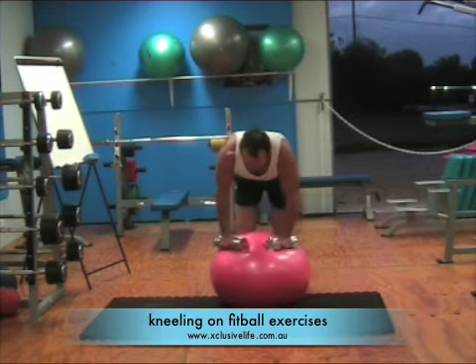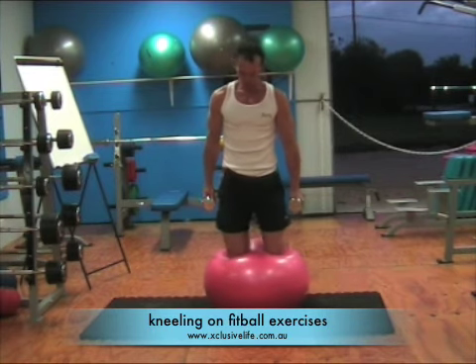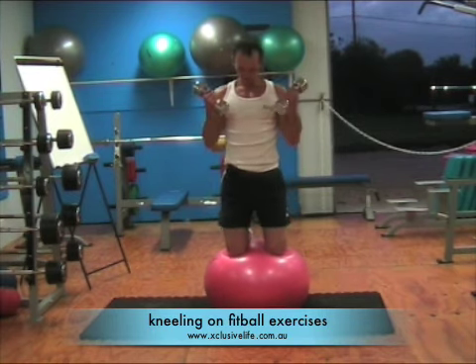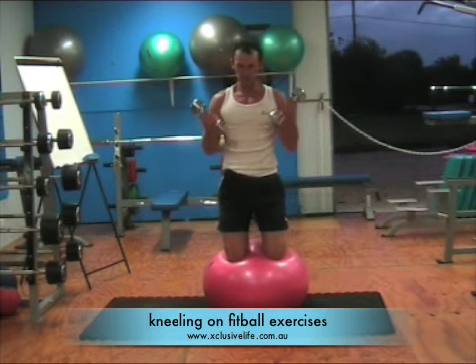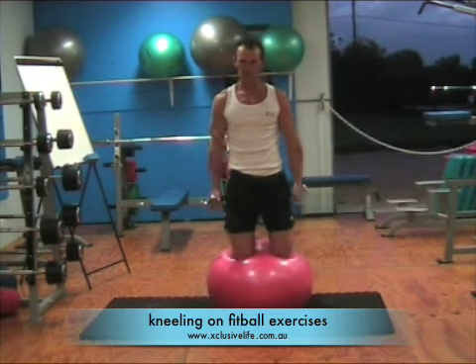As you can see, it's quite difficult to kneel on a fit ball. Make sure the safety area around you is quite safe and you have no objects to be able to fall into. The most important part here is when performing the exercises, concentrate on a spot about 3 metres on the ground in front of you.